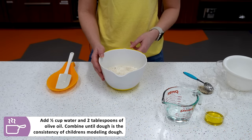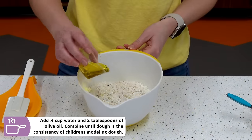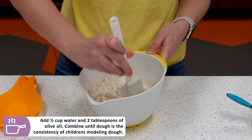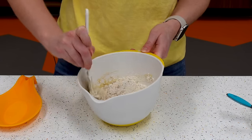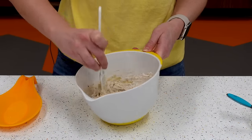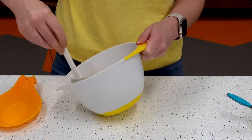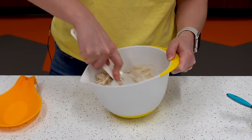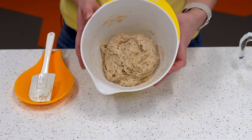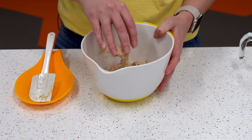Now add your wet ingredients: a half cup of water and two tablespoons of olive oil — and that's it. Once you have everything in there, combine it all together. It might take a minute or so; make sure you check the bottom of the bowl for any excess flour as it can get stuck. This is a great recipe to make with kids, and if you want to make it gluten-free you can — you may just need to add a little bit of extra gluten-free flour. Once your dough is completely combined it will have the consistency of play-doh.